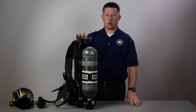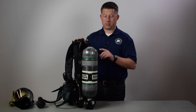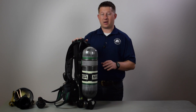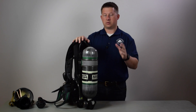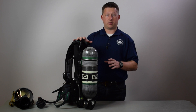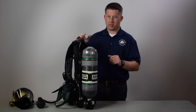The harness has a ton of design changes with a lot of thought put into it. The pack weighs 25 and a half pounds — that's with a 4,500 PSI, 30-minute bottle. The harness itself without the cylinder is about 15 and a half pounds including the batteries. It's a little bit heavier overall, but it has a lot of padding and other features — a bit of a give and take.